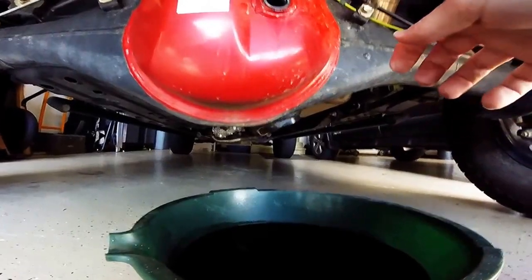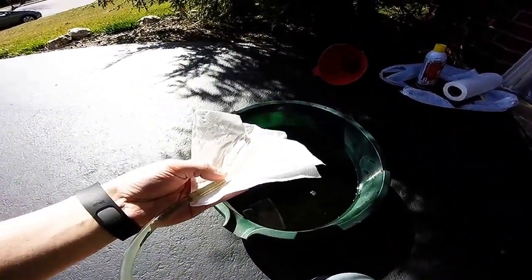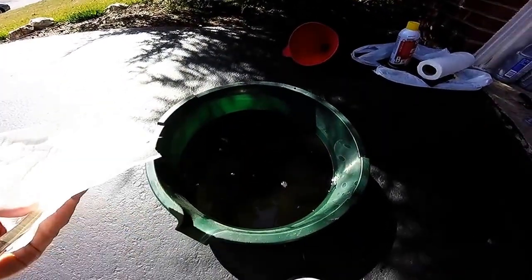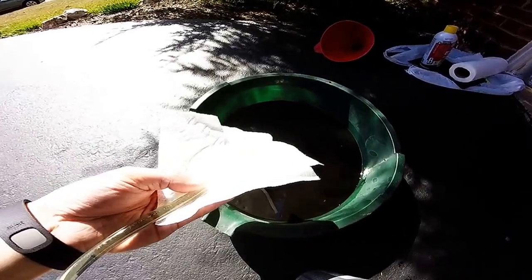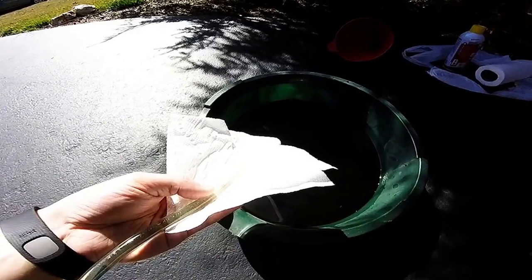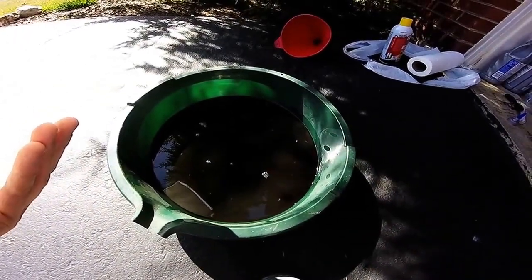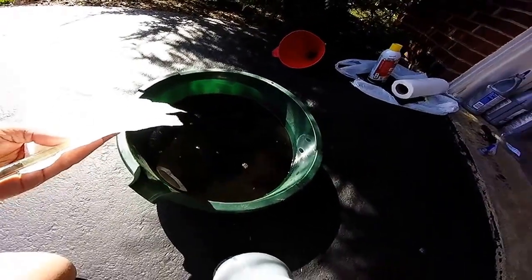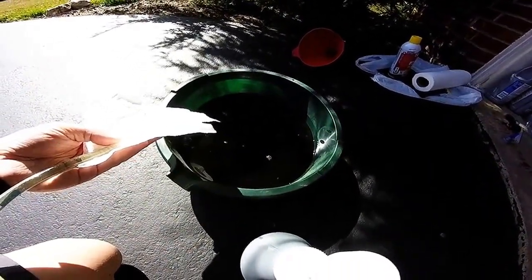That's on there nice and good. Before I put the new oil in, I wanted to show a quick comparison: the old oil is dark, almost black, dark brown; the new Mobil 1 has just a barely yellowish light brown tint. This is after about 23,000–24,000 miles — they actually recommend changing it at 30,000 miles, but I just wanted to show that comparison.